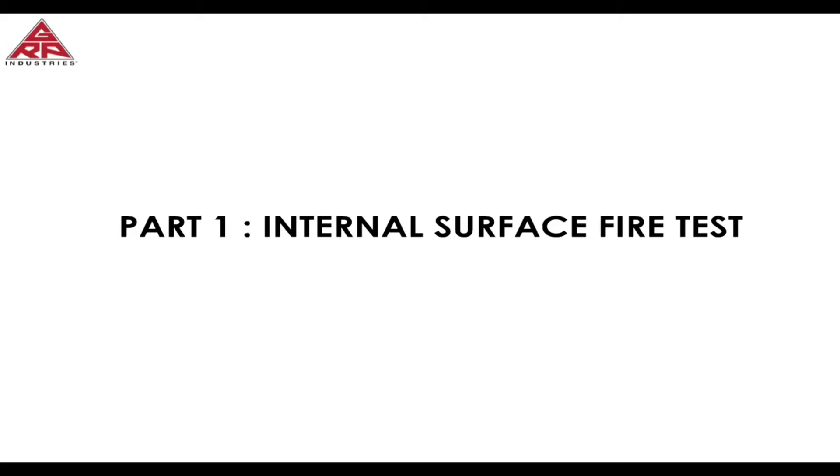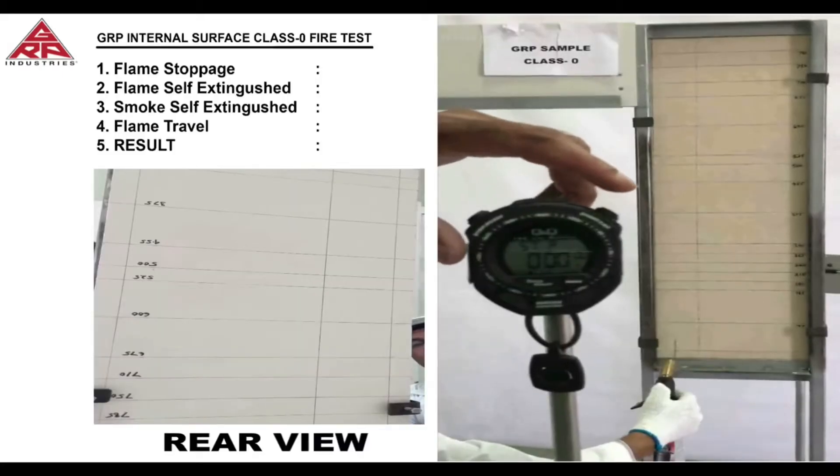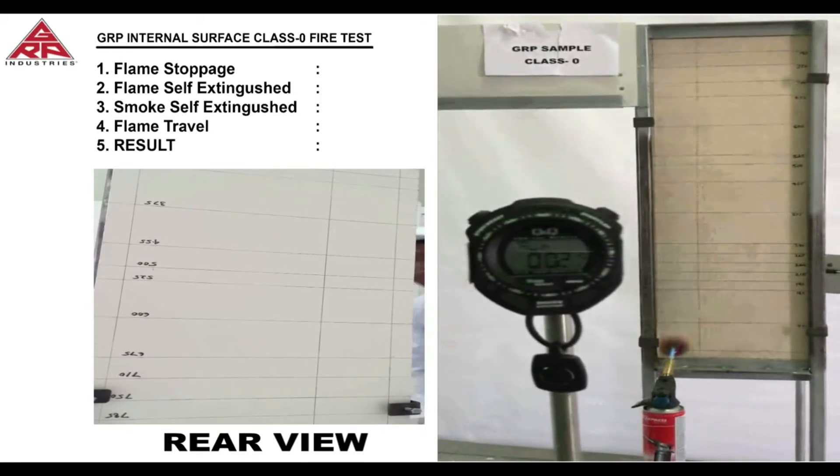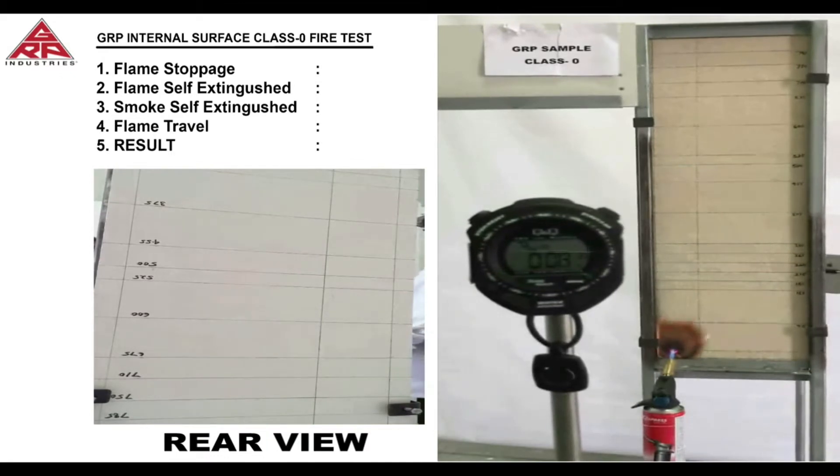The test is done by mounting the GRP laminate in a vertical position and applying a gas burner flame to the lower left hand corner of the laminate. This testing procedure complies with British Standard 476 Part 7 1997. A rear view of the laminate is provided in the lower left hand corner of your screen to see if the flame has gone through the laminate.